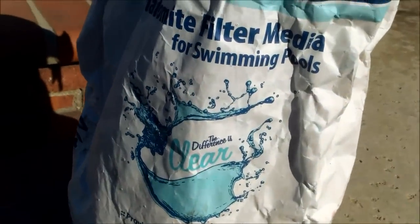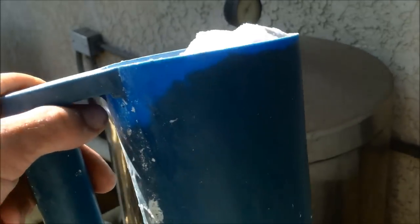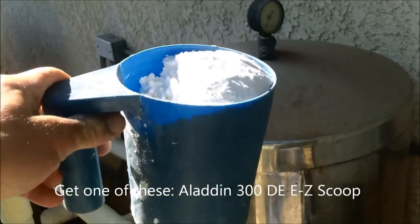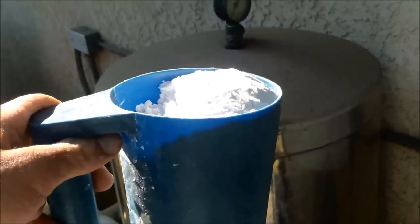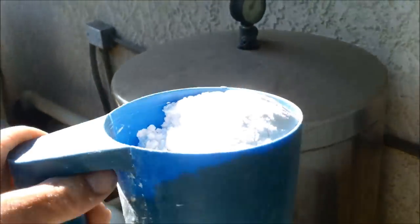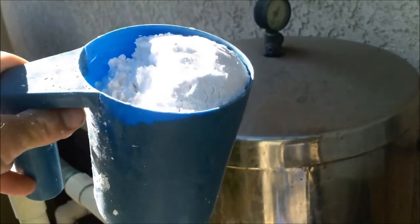Every time you backwash your filter you have to recharge it with diatomaceous earth without exception. To recharge your filter you need to know how much to put back in. I use the Aladdin DE scoop — for a 24 square foot filter you want two scoops, a 36 square foot gets three, a 48 square foot gets four, and a 60 square foot gets five scoops. That's a good rule of thumb — no exact number, but it's what I use in the field and it's very effective.